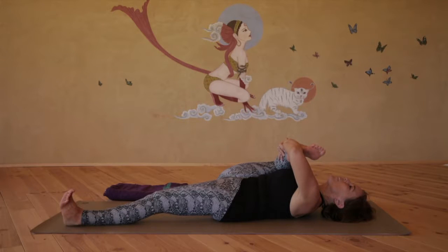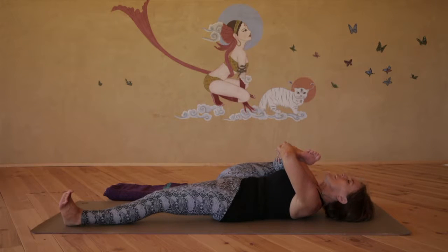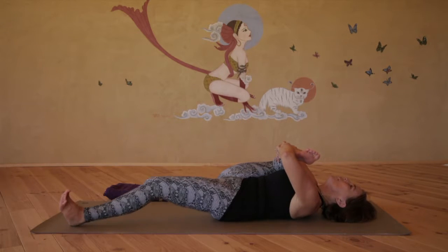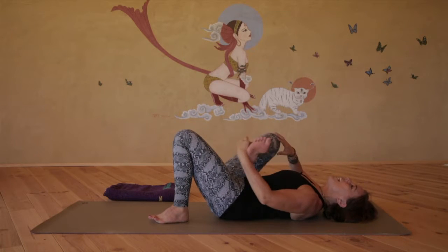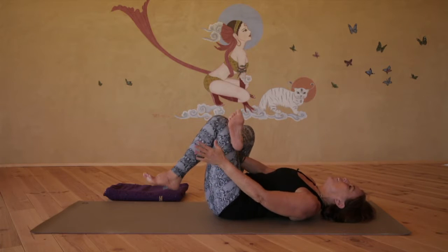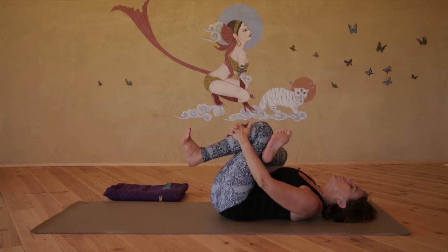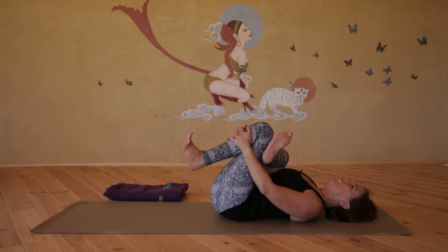And on the next exhale, round up, drawing the chin towards your ankle. Inhale, slowly release the back to the floor, bending the left knee now. Place the right ankle above the left knee, thread the right hand between the legs, interlace the fingers on the left shin — thread the needle pose.